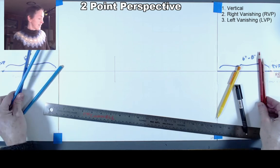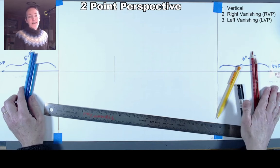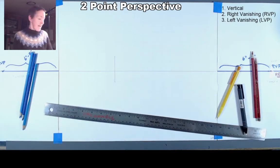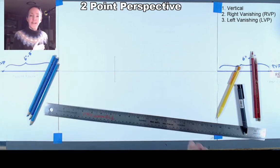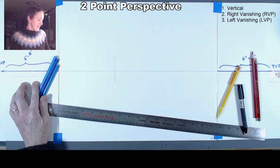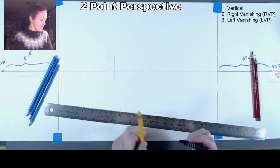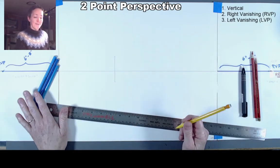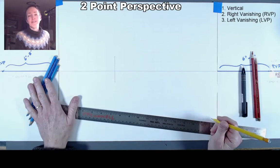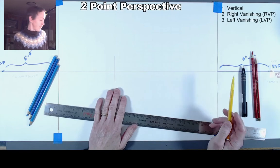Think of the right vanishing point as covering everything in the room running east and west, and the left vanishing point for anything running north and south. You might even label that for yourself to keep track of orientation in your imaginary world. For verticals I'll try to use black. If it takes too long switching between red and black I'll just do it for the first few lines until you get the hang of which vanishing point to use.